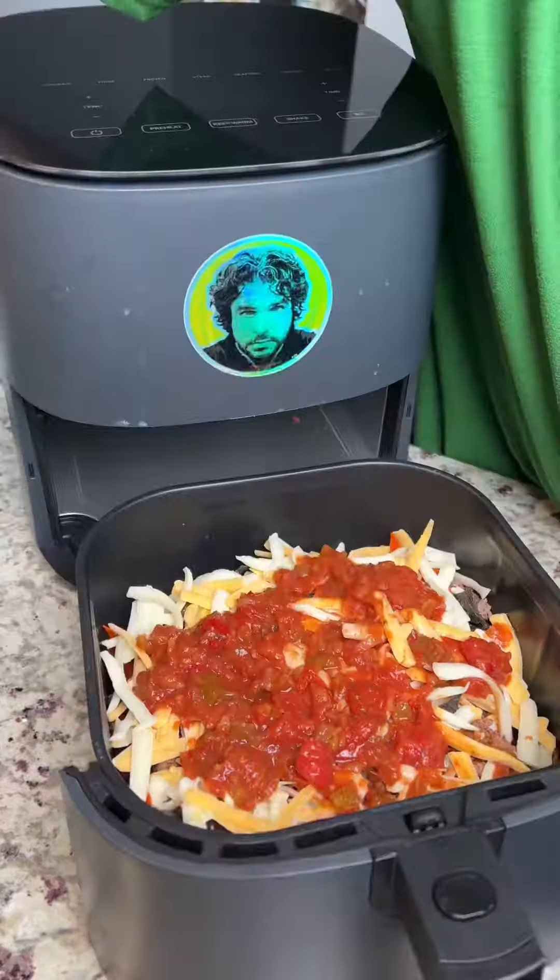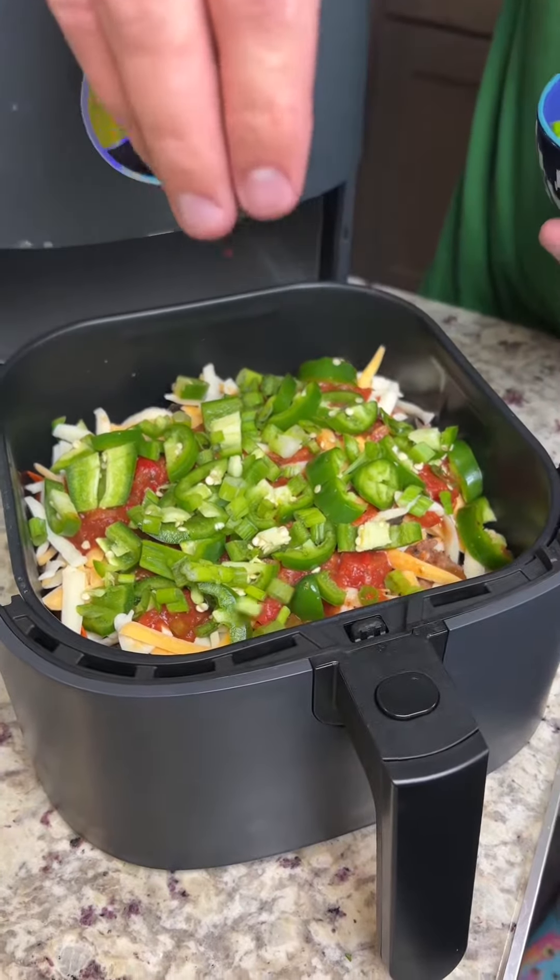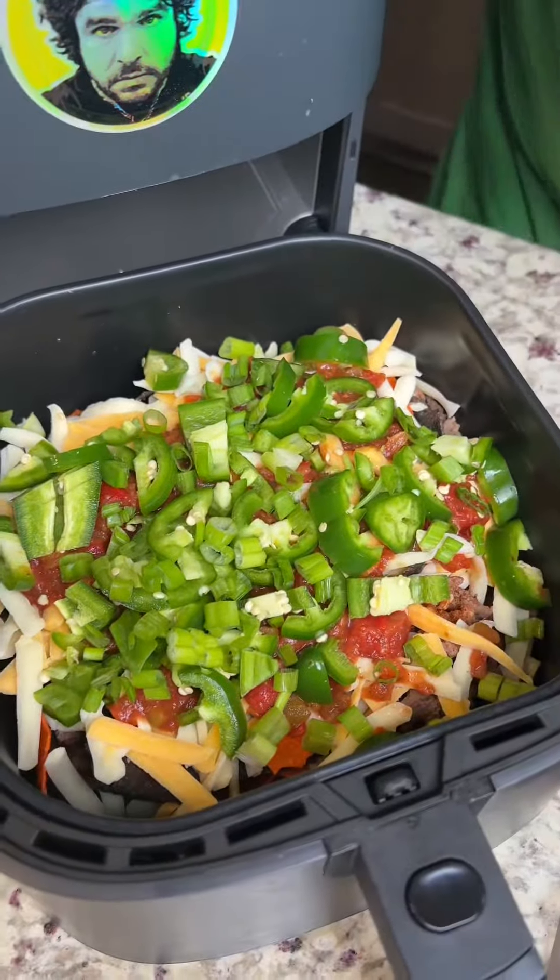Oh man, look at how thick these slices are too. This is that good shredded cheese. You can use pico if you want, but I prefer the chunky salsa. Just kind of drizzle that on the cheese — it's not gonna get the chip soggy because it's on the cheese. It's gonna be kind of like a raincoat barrier.